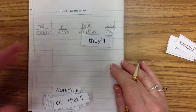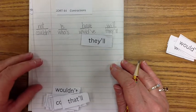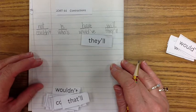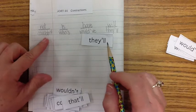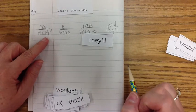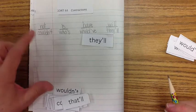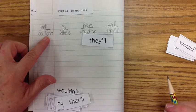It's important that you understand there's a predictable pattern in the way that the words are spelled. For example, if we use a sentence with 'couldn't': 'I could not understand the directions' — if you made it a contraction, it would be 'I couldn't understand the directions.'